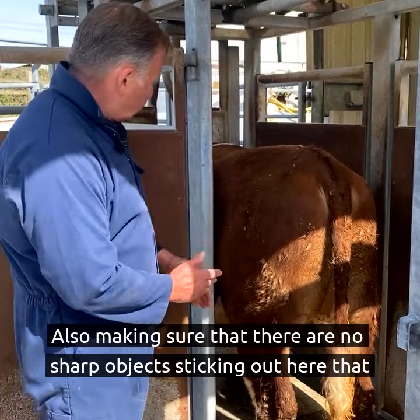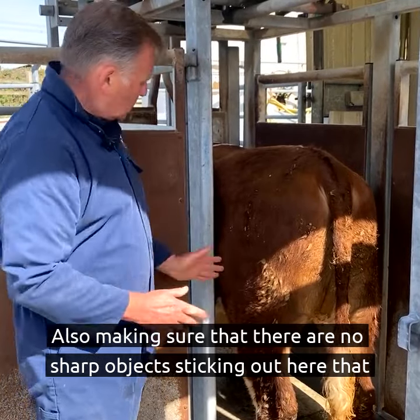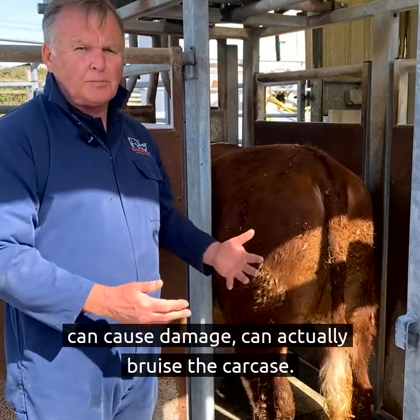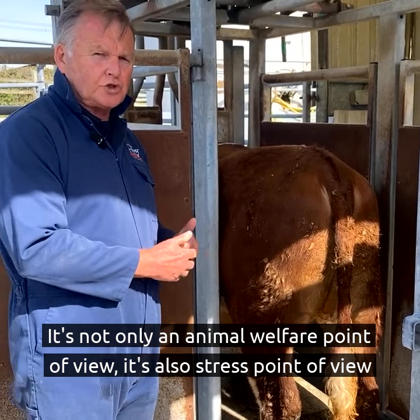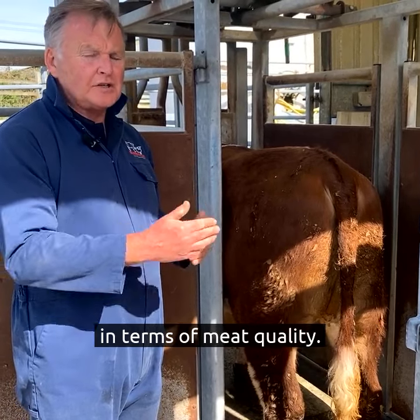Also making sure that there are no sharp objects sticking out here that can cause damage, can actually bruise the carcass. It's not just an animal welfare point of view, it's also a stress point of view in terms of meat quality.